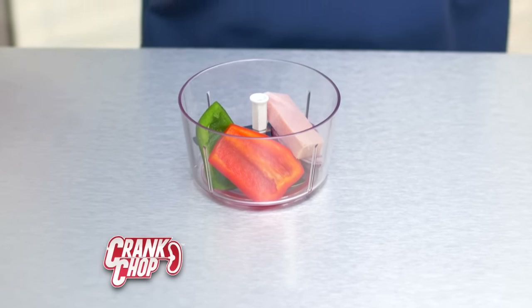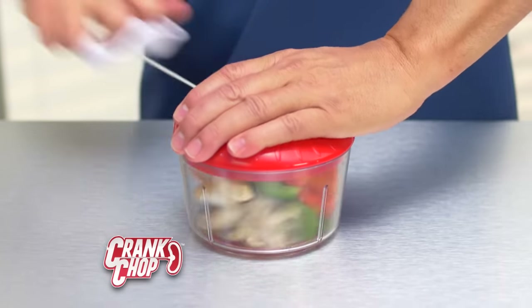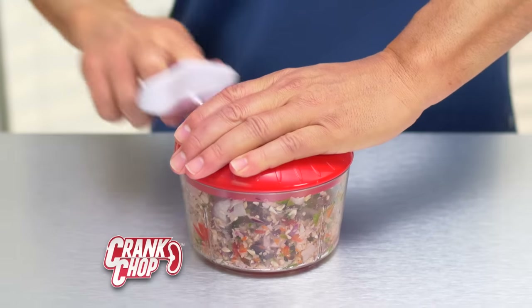Blades are at the bottom. Food goes in — peppers, onion, ham. Close the lid. Pull the crank. Three seconds and you're done.